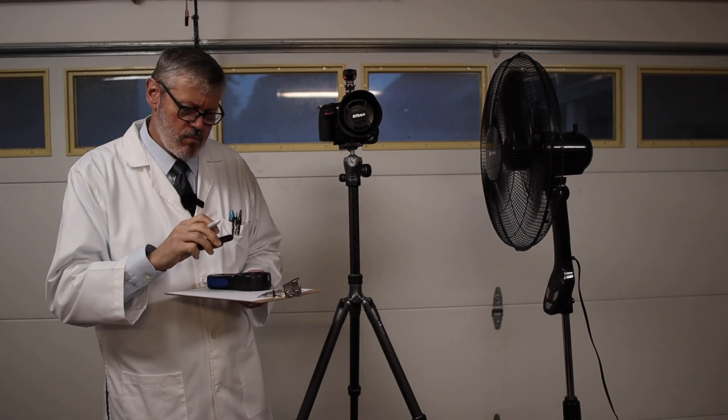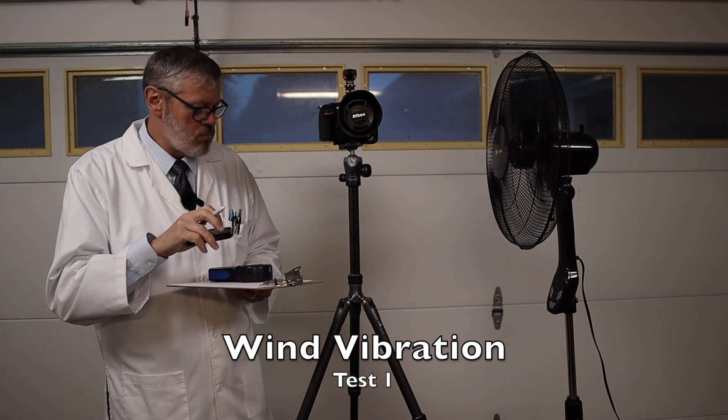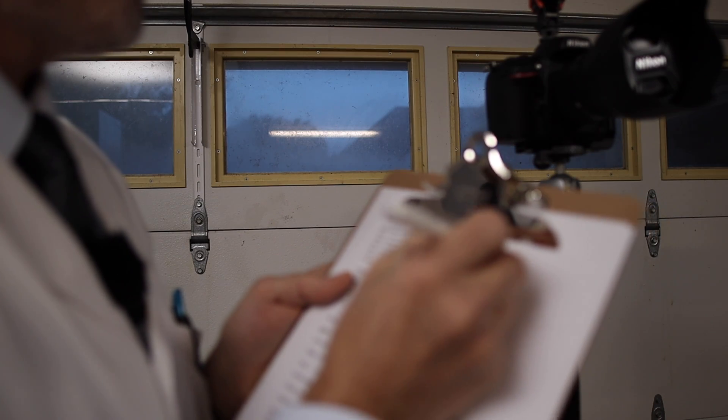I'm ready to record the data and we're going to start the fan. Looking for the peaks — my peak is about 0.8 degrees per second. I'll record that and move on to the next test.